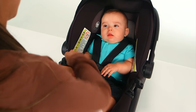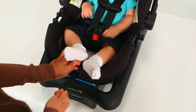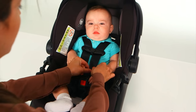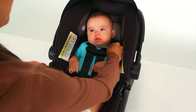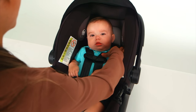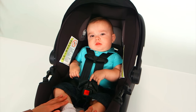Place your infant in the seat and buckle the chest clip and buckle. Tighten the harness by pulling the strap on the front of the seat. Adjust the chest clip so that it's at mid-chest level with your infant's armpits. Pinch the harness at your infant's shoulders to see if it is tight enough — if it is tight, you will not be able to pinch webbing between your thumb and index finger. If you can pinch material, pull a bit more on the strap on the front of the car seat.